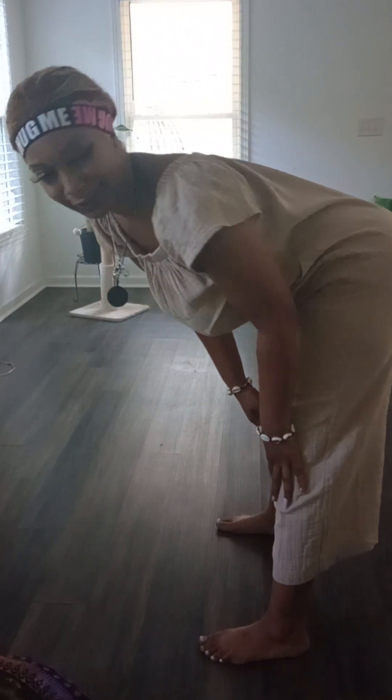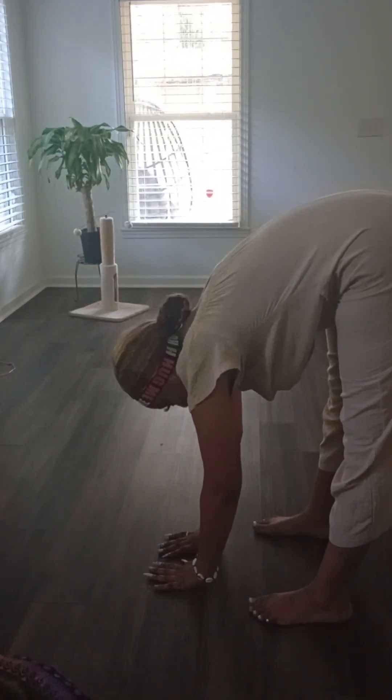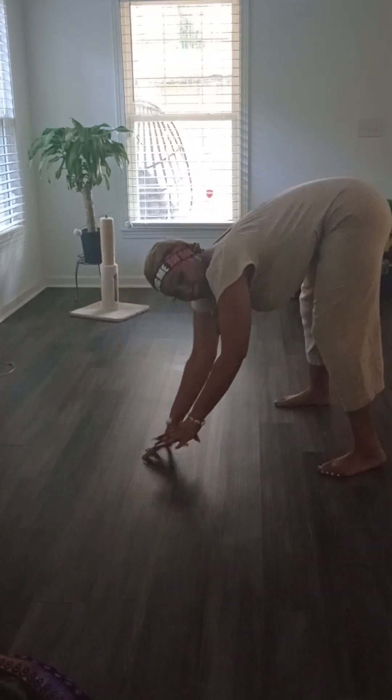Now, let's just touch your toes, baby. Touch, touch, touch, touch. Legs straight, arms down. Of course, I got long, long arms, baby.